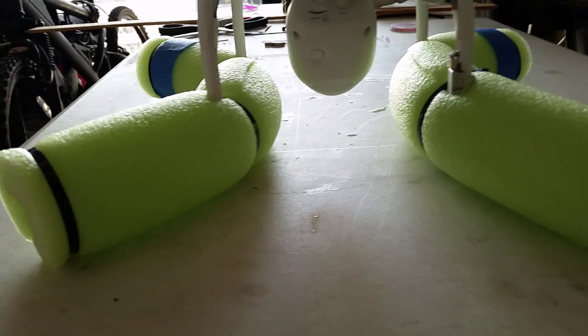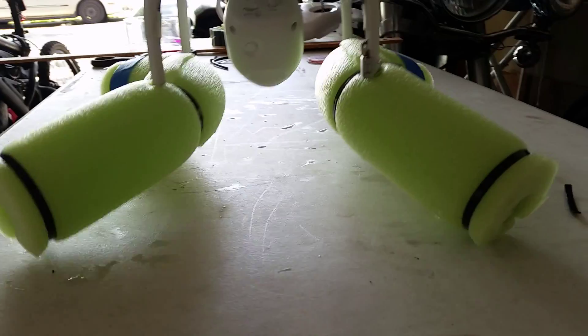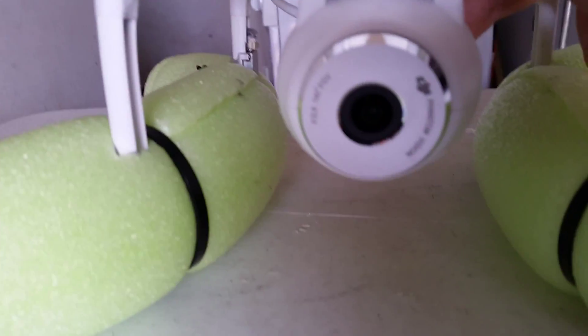If you notice when I lift the drone, those floats tend to point downwards and come together a little bit. The reason you want that is it gives much better stability when it's on the water, and it also gives better clearance for the camera — so the camera does not touch the water whether it's pointed down or straight forward.